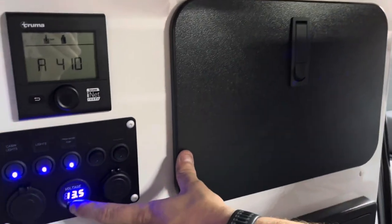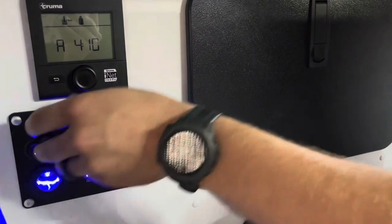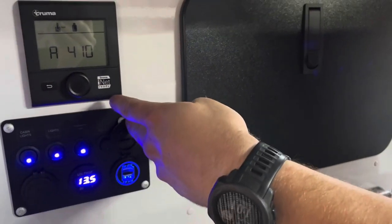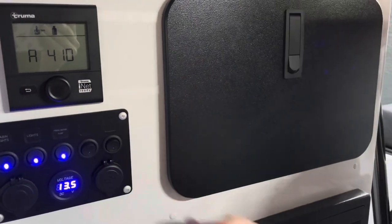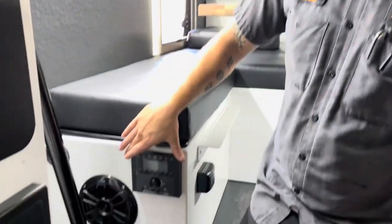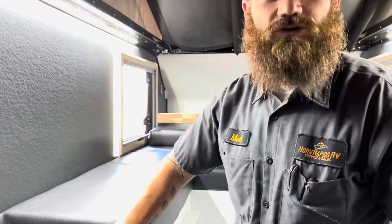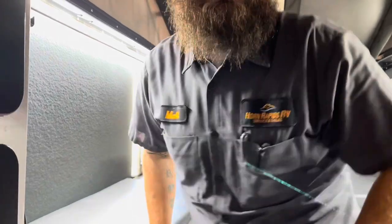We also do have a real-time digital voltage readout for our battery bank, a 12-volt power outlet, and two 2.1-amp 5-volt USB outlets for all of your charging needs. We do also have an MB Quartz stereo system with two very good speakers, and you can use this Bluetooth auxiliary for getting that music you want to listen to while you're camping.